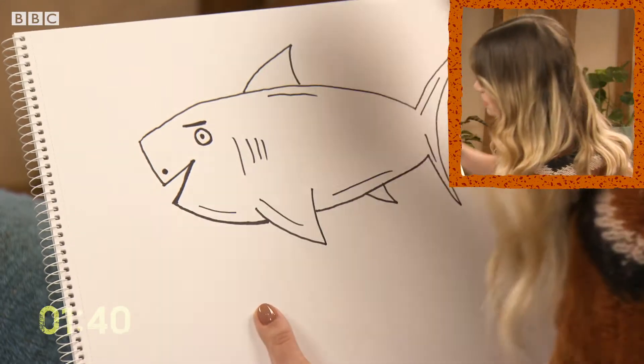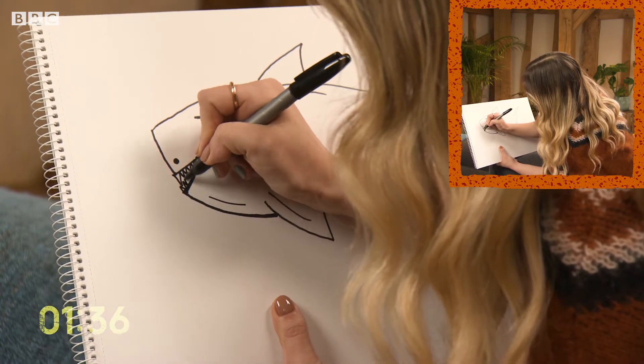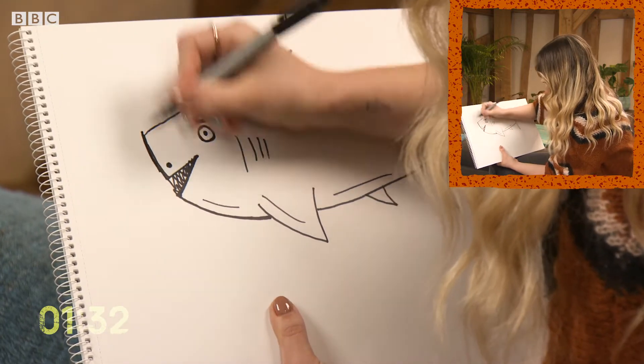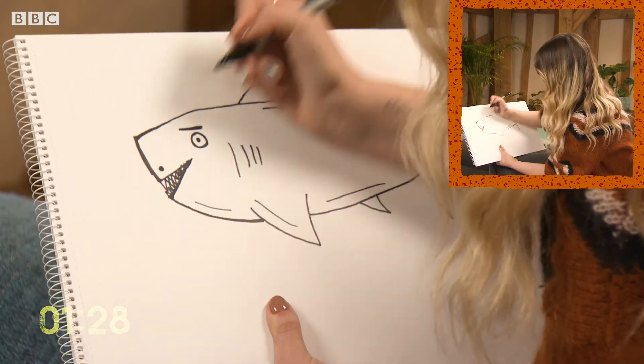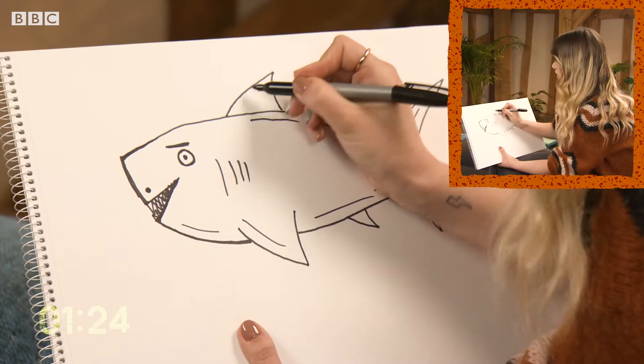And now the teeth. Sharks have around 30,000 teeth in a lifetime. It's a bit mischievous now. A few more lines here and there.